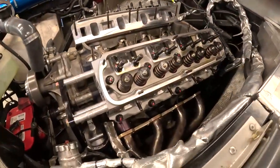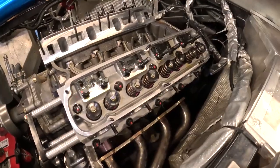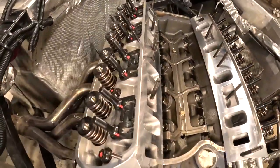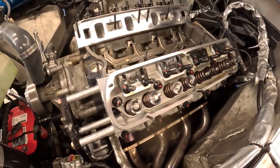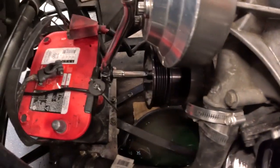Okay, heads are all torqued down in three steps ending at 100 foot-pounds. These are one-half inch bolts. Now let's set the valve lash — or the hydraulic roller lifter preload. We have a crank on the snout, and of course the battery has been disconnected this entire time.